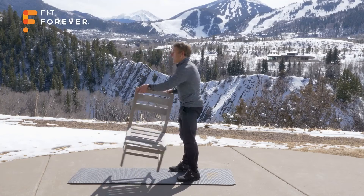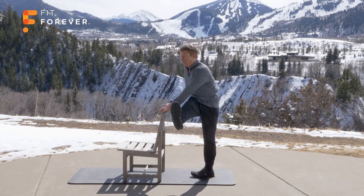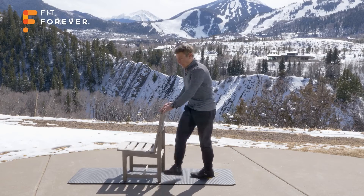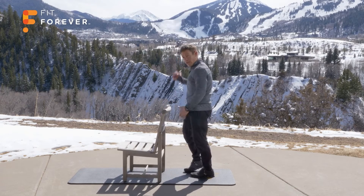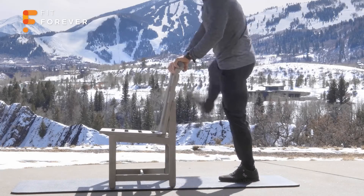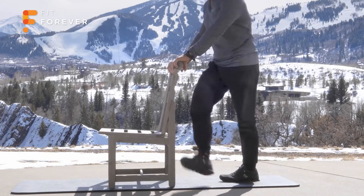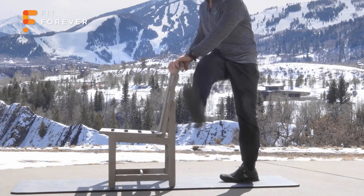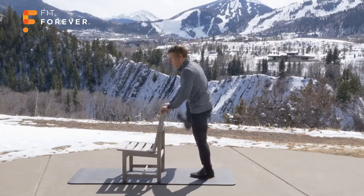Spin the chair around. Now the swing motion — instead of being forward and backward, it's going to be across the body. You're stretching the outer hip as you kick across and the groin as you kick out. 10 times. 1, 2, 3, 4 — stay tall — 5, 6, 7, 8, 9, 10.